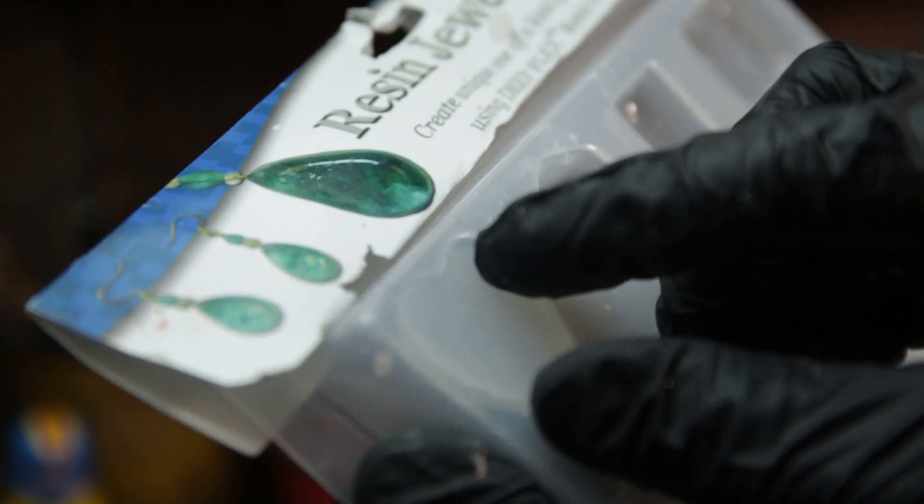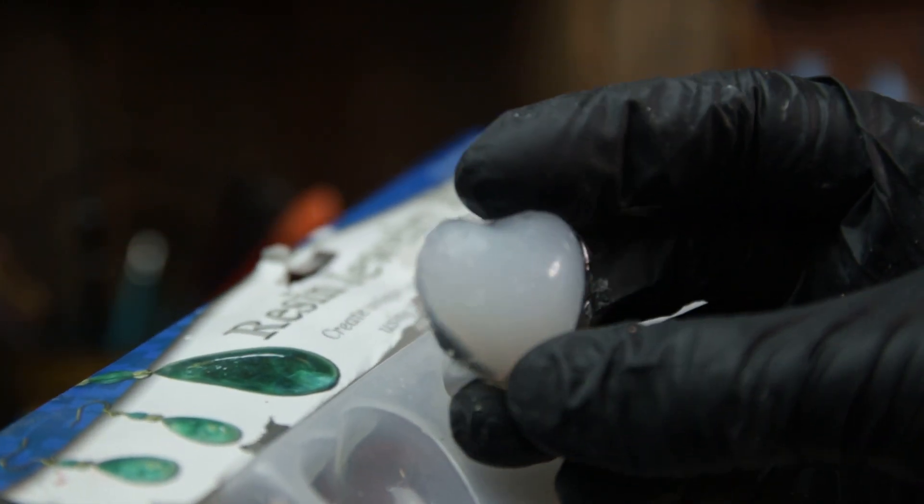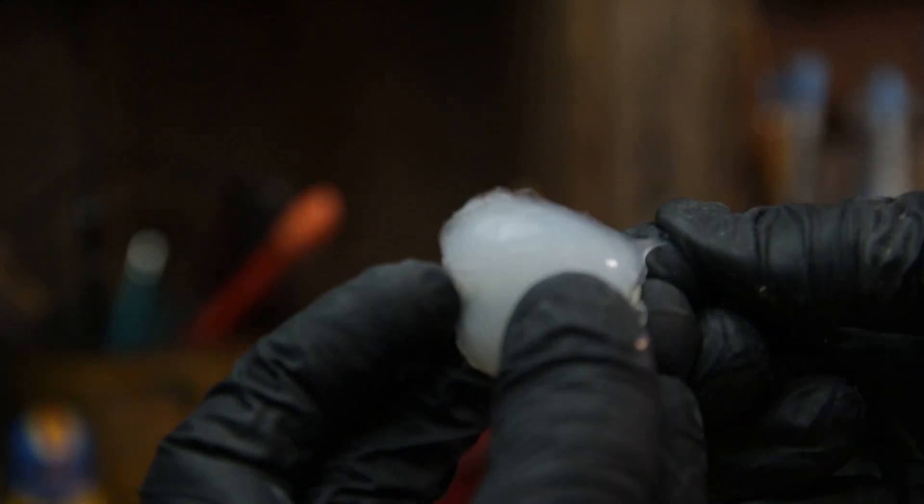And then they've had time to cure. Oh, that came right out! You can just take that little flash off like that, take some scissors and go around like this.